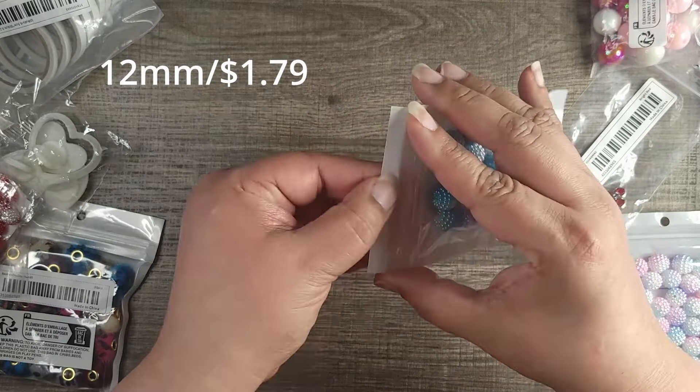In this haul I have beads, some molds, and some little things here and there that I will use for crafting. Let's start looking at the beads first. I did buy this one — all the prices I have I'll put in the corner of the video. I thought this was going to be a little bit bigger than what it is, but these are regular beads.